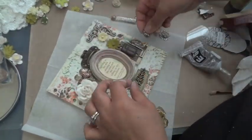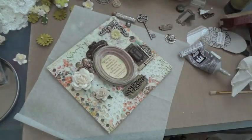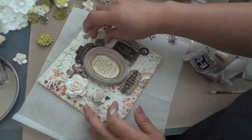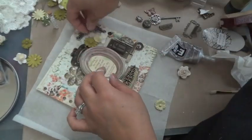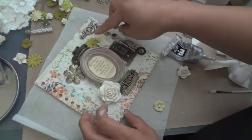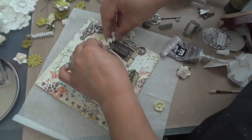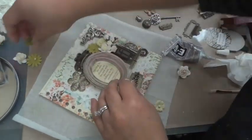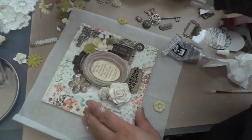I've had questions on past videos about how I know where to lay things when it comes to placement on a layout, card, or mini album cover — and it's really just about playing and what catches your eye. It's your creation, so go with what you feel. I typically don't go by a sketch; I go with what I'm feeling at the moment, place things down temporarily, and when I'm happy with it I put it down permanently.